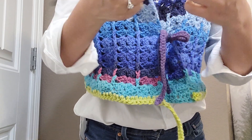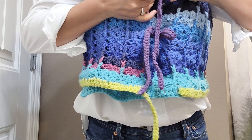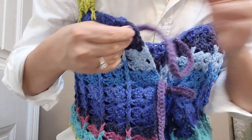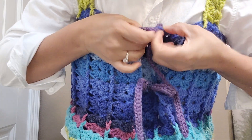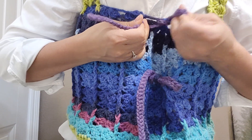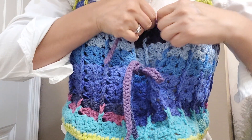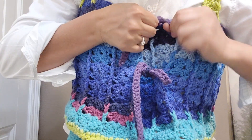I will just go through here at the corner, then make a loop. I will go through like that and make a loop — I made a knot the same way.